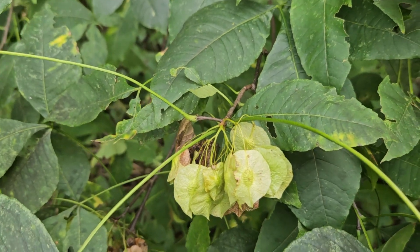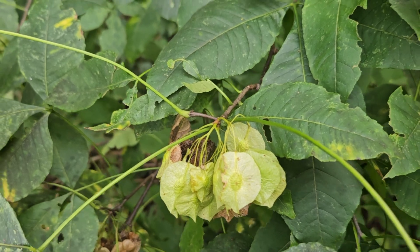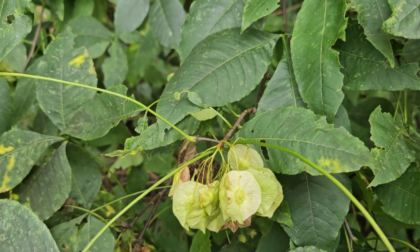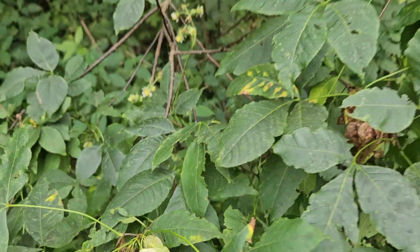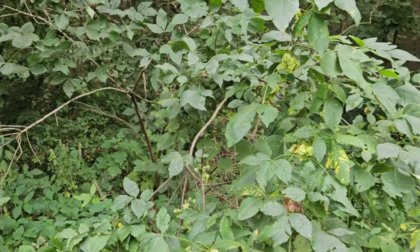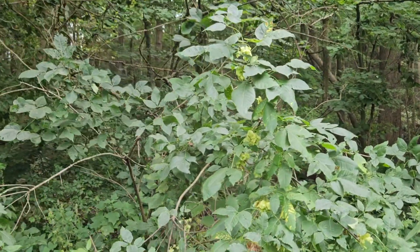Wafer ash is in the broad citrus family, actually distantly related to things like lemons and oranges, but it is native here to the temperate zone. As I mentioned, typically a medium to sometimes large shrub — can get to be over 10 feet tall in some cases.